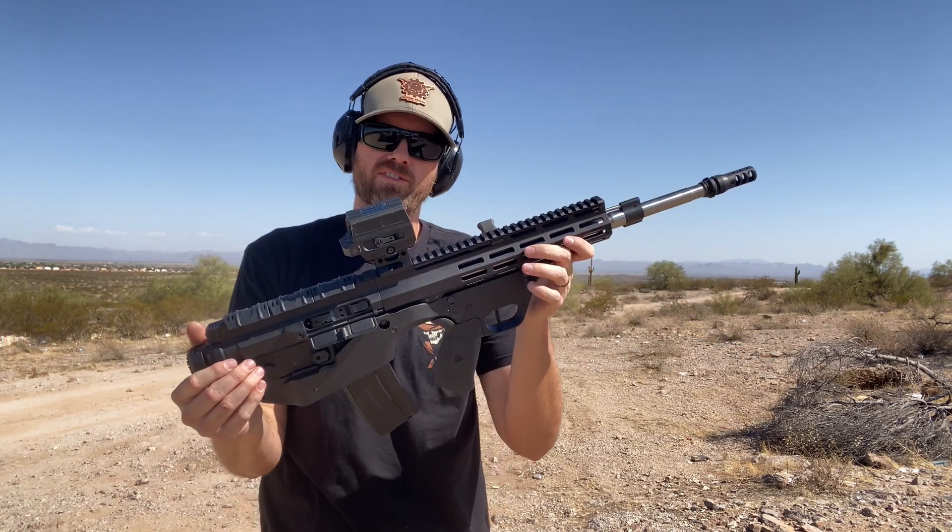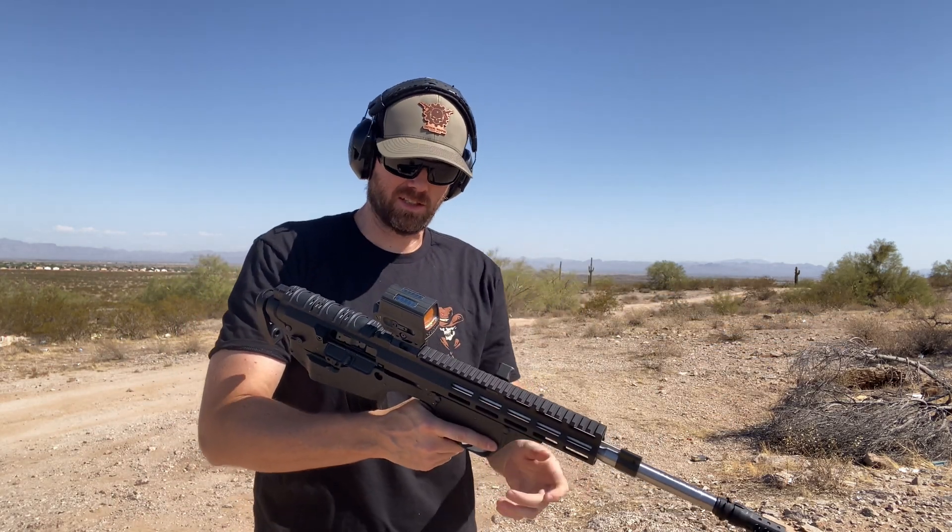We're ready to test this 6.5 Grendel build. It's a little bit scary.